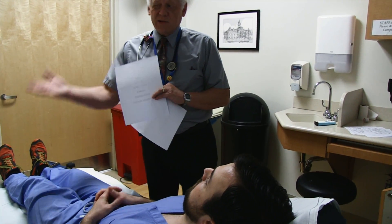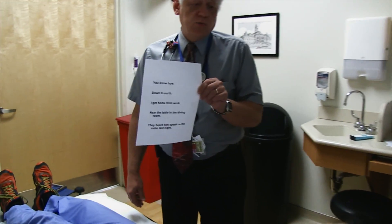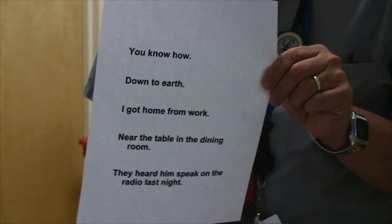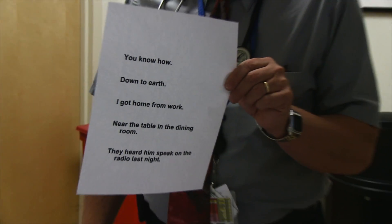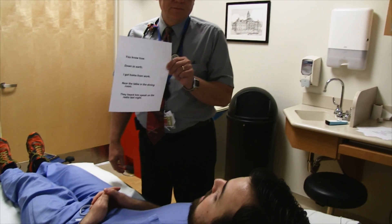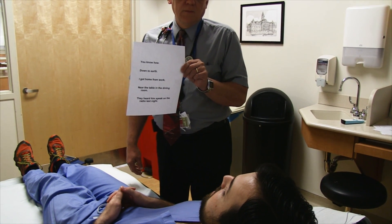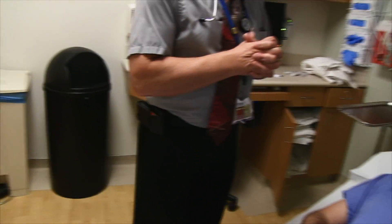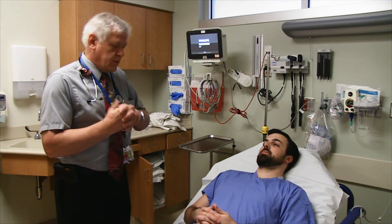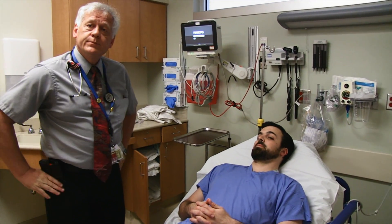A reliable historian can tell you if the patient always sounds like that. Then we have sentence fragments to read — there's no speed or time limit. 'I got home from work. Near the table in the dining room. They heard him speak on the radio last night.' You listen for intonation and voice quality. His speech is very clear. So we've basically got an NIH Stroke Score of zero here, and it probably took right at or slightly under five minutes.